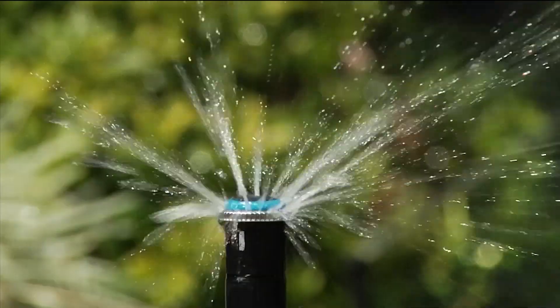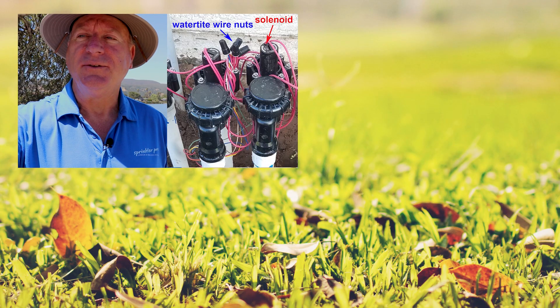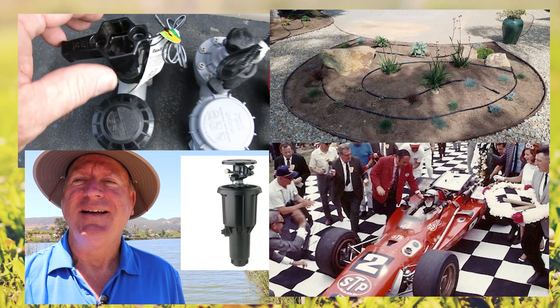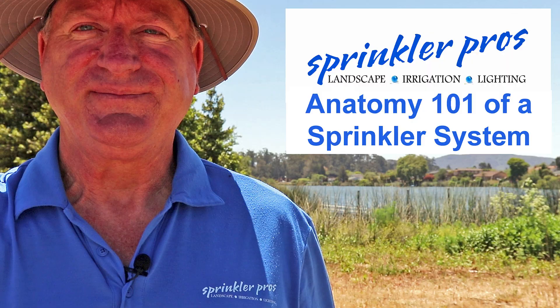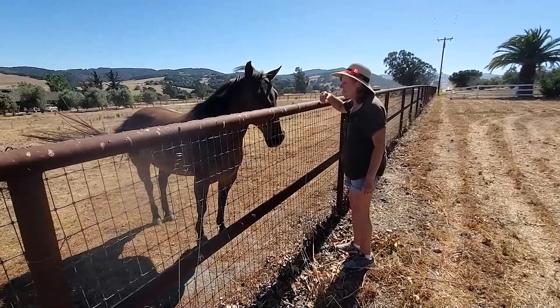Are you new to irrigation systems or just need a brush up on certain components of the system? We're here to introduce you to our informative and light-hearted video series that takes you through the entire system. It's called Anatomy 101 of a Sprinkler System. I'm your host, Tom Lanier, and I'm Nancy. You'll see me in some of the videos too.